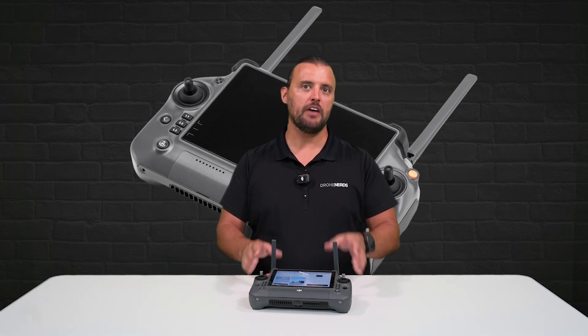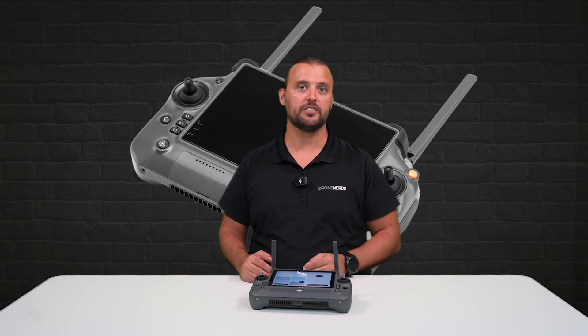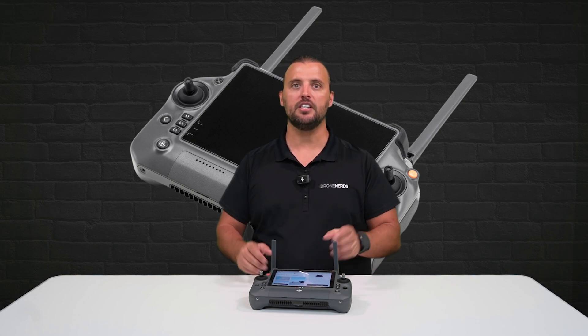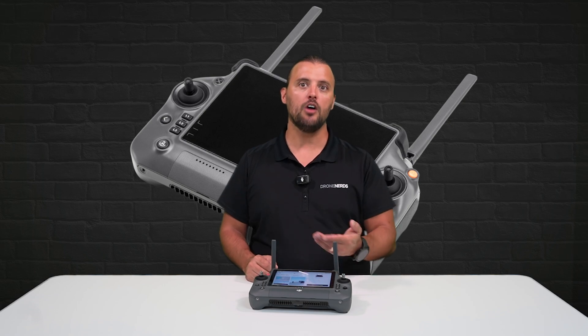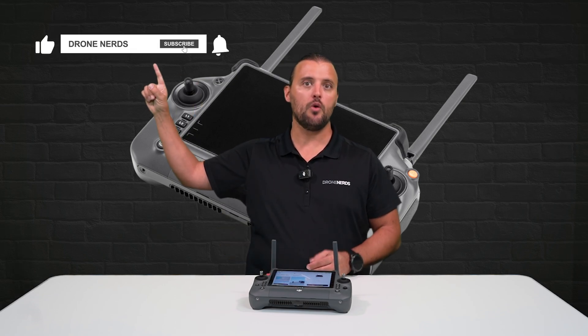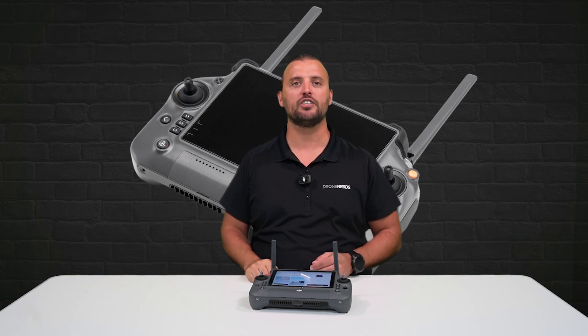Overall, this remote gives pilots everything they need to operate in extreme environments with ease. If you have any questions about the DJI RC Plus remote, go ahead and put those in the comments. Don't forget to like this video, subscribe to our channel, and hit that notification bell to see all of our latest Drone Nerds content.